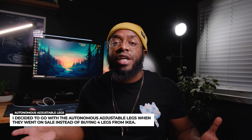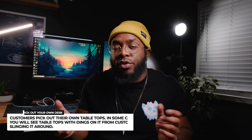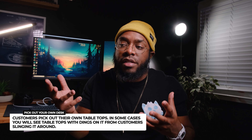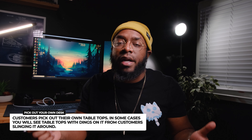When it comes to picking out your tabletop, I highly suggest going into an IKEA store and picking out your own. People complain about the nicks and dings they get when they have the tabletop delivered to their home. When you go to the store, you can technically inspect the package, because it comes plastic-wrapped in a cardboard box. The stuff that's delivered I'm sure gets banged up, so your best bet is to buy this in store if you can.